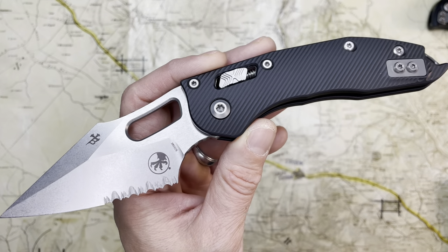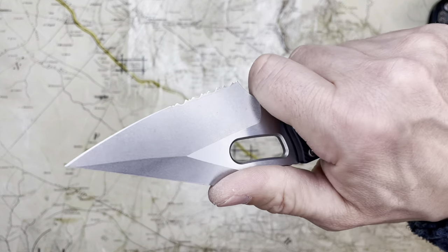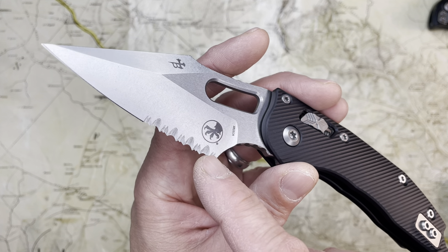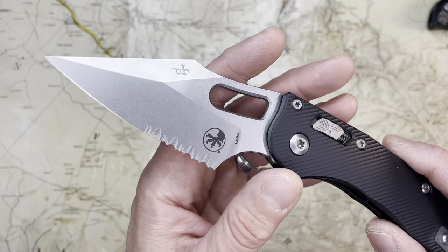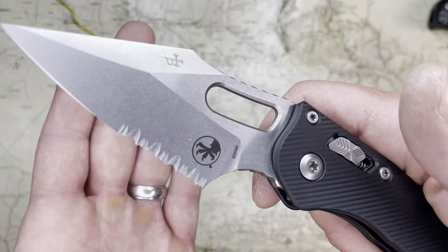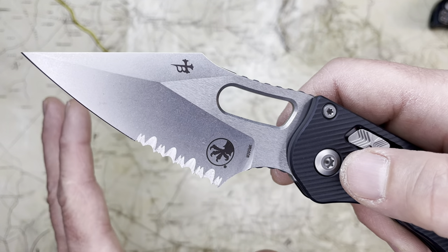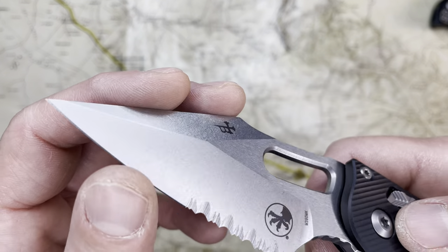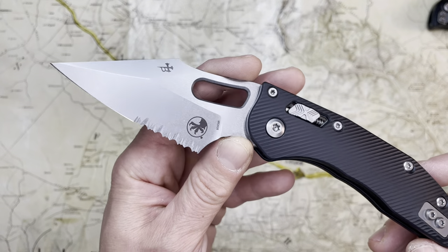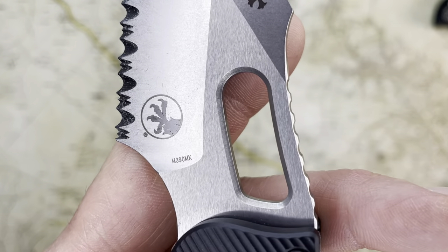I've opted for the serrated version. If you saw my video about the Amphibian, you'll know I've been digging serrations lately, and I love Microtech serrations. Maybe we're all thinking about the knives we might happen to have with us, and I just know that the serrations will cut forever — they really will, they will just keep cutting. The edge of this blade is so thin and so sharp, and with the M390 MK blade steel, this thing is just going to go forever.